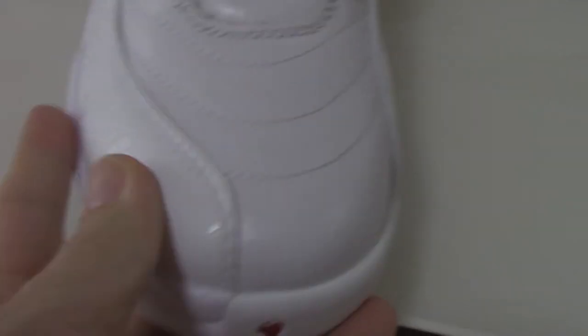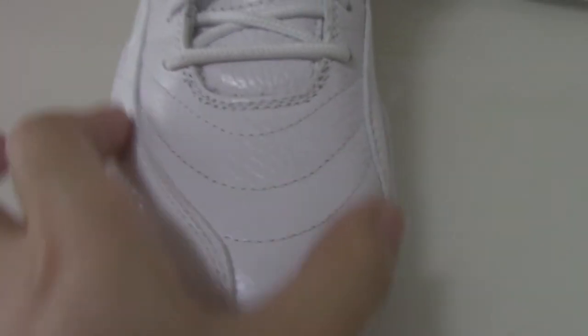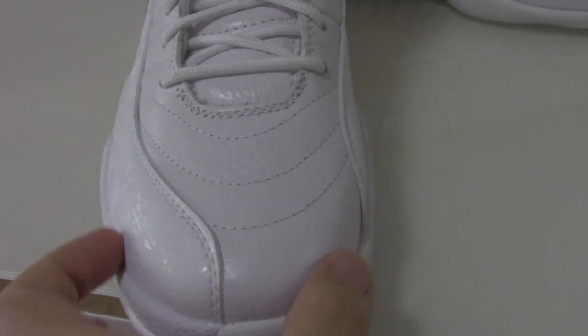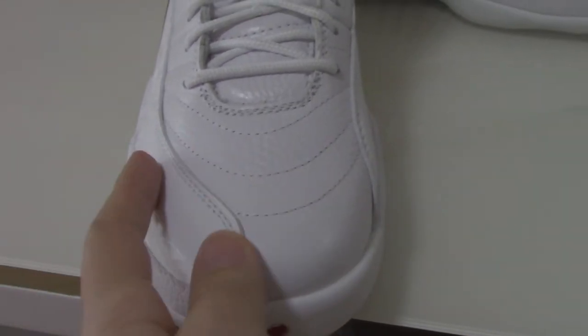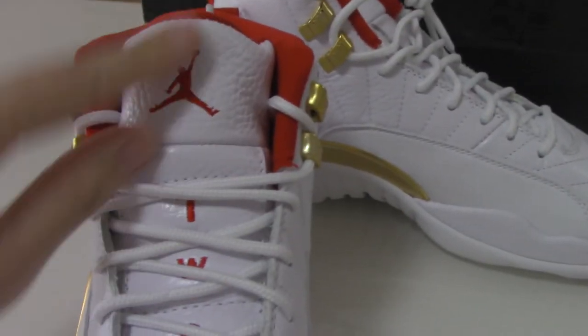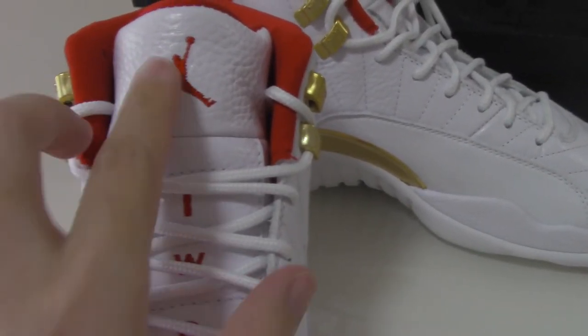The very front part — you can see this shape, this design. How good. And also really good here. The shape, the shoe tongue, with the red jumpman.